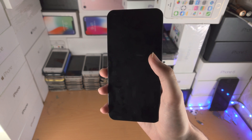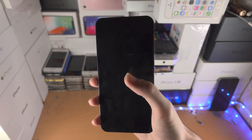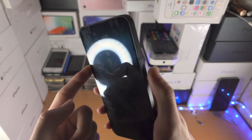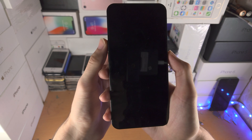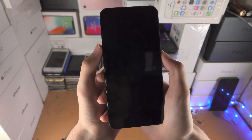The first tip is doing a force restart. My Nothing Phone is working, but let's say yours actually isn't. You're just going to click and hold the volume up key and power key. Click and hold — don't release these buttons — keep them held down until you see the Nothing logo. Let's do this together: 3, 2, 1, click and hold.